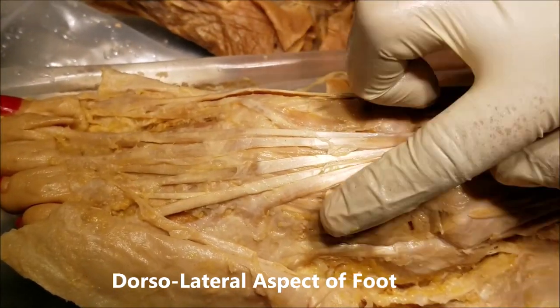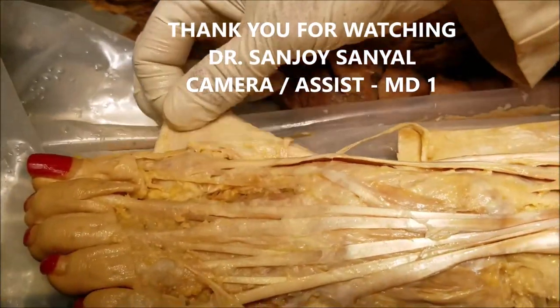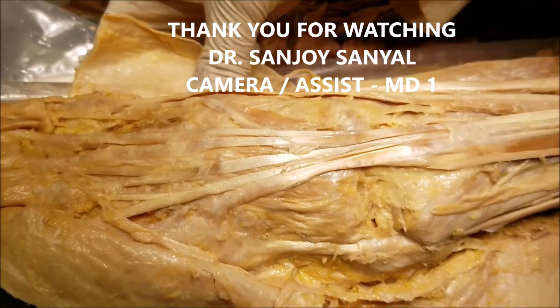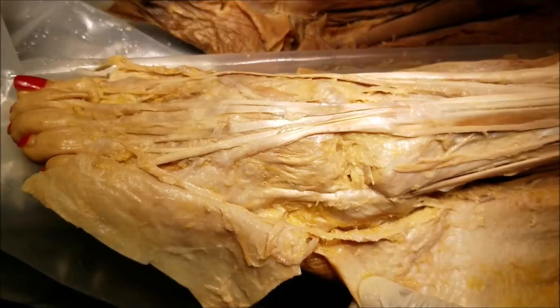Those are the structures of the dorsum of the foot and the lateral aspect. Thank you very much for watching. Dr. Sanjay Sanyal signing out. If you have any questions or comments, please put them in the comment section below. Have a nice day.